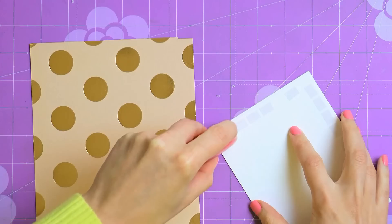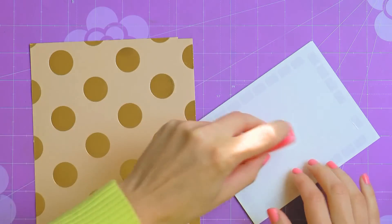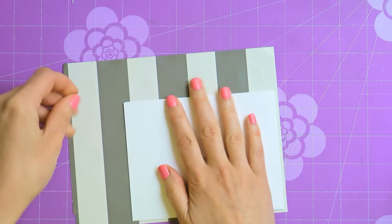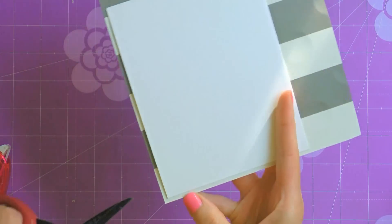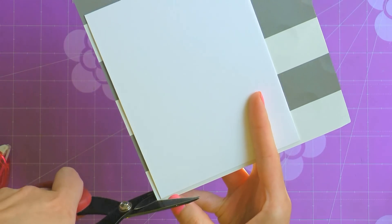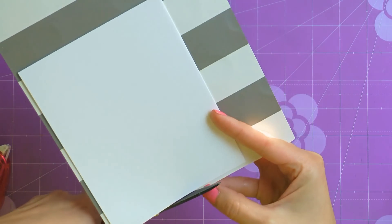Begin working on your project by creating a top folding 4¼ x 5½ inches card base. Add a white cardstock and cover the entire front panel of the card with patterned paper of your choice. Make sure to add double sided adhesive along all 4 sides of your card base and also a bit in the center. Next adhere your patterned paper and trim the excess using scissors or your paper trimmer.